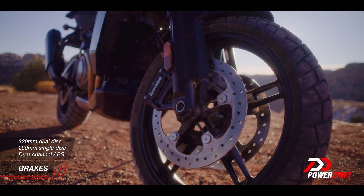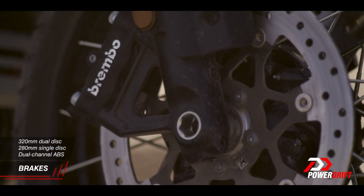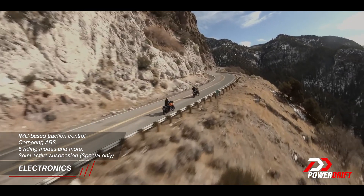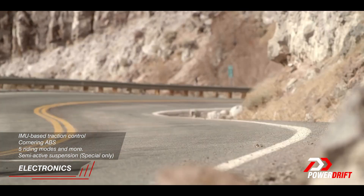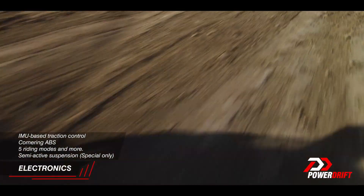You've got Brembo Monobloc brakes on 320mm front discs and a 280mm disc at the back. The Panamerica also has an IMU, which means you get traction control, cornering ABS, and regular ABS, along with 5 riding modes and a high degree of controllability over those modes — features not something you'd normally associate with Harley-Davidson.